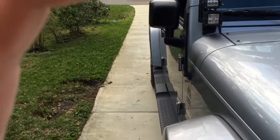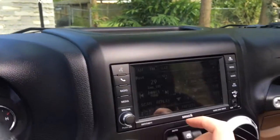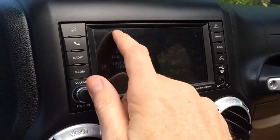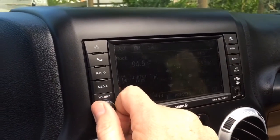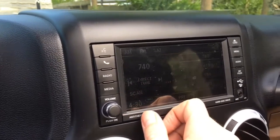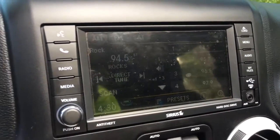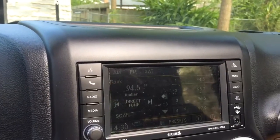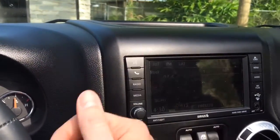Let's see how it sounds. We've got satellite radio, so let's go at them. 94.5 the bars. Sounds pretty decent. So it sounds good.